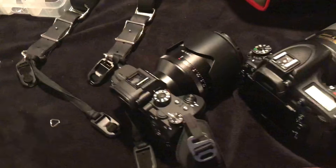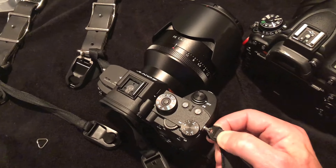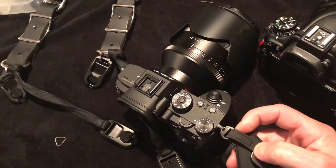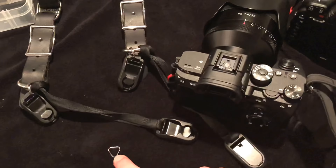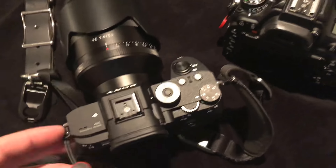The only issue being with the Sony is the spot where you would put the strap in — one of these guys — is too small. So you're constantly struggling to jam it in the hole.